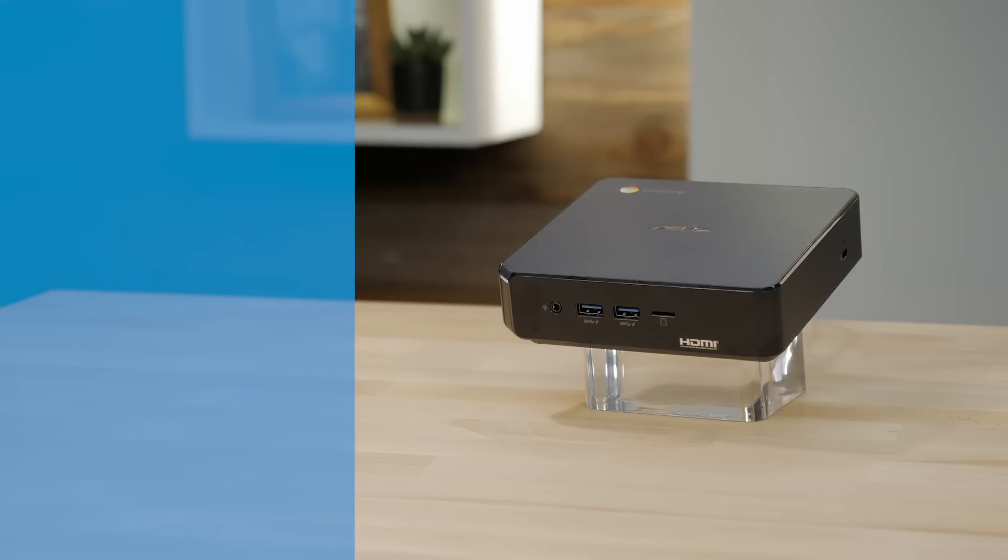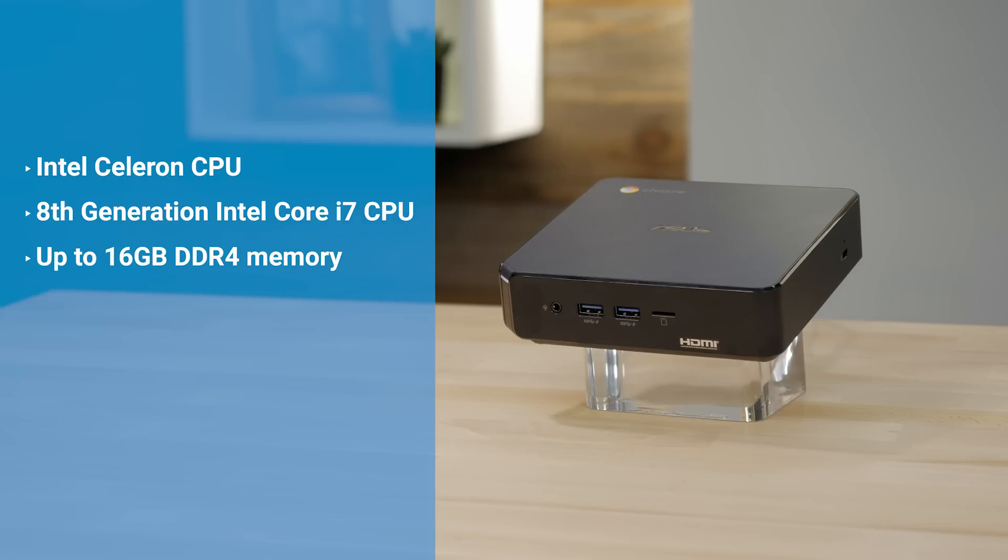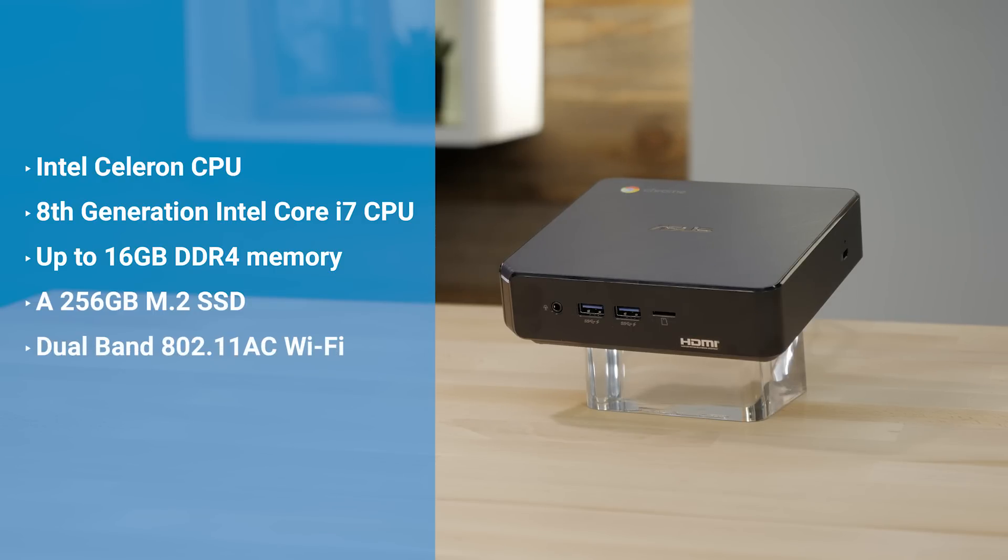Inside the base model Chromebox 3, you'll find an Intel Celeron CPU. But if you require higher performance, we have models available with up to an 8th generation Intel Core i7 CPU, 16GB of DDR4 memory, up to a 256GB M.2 SSD, and of course all models come with dual-band 802.11ac Wi-Fi and Bluetooth 4.2.